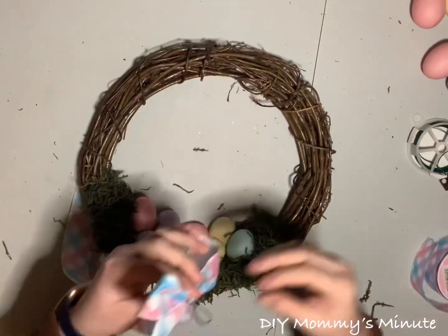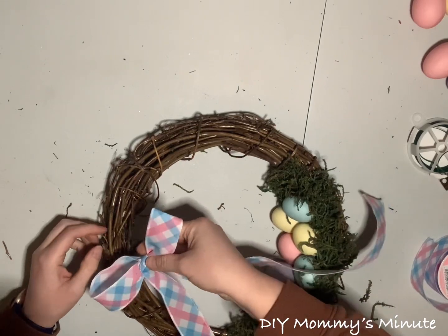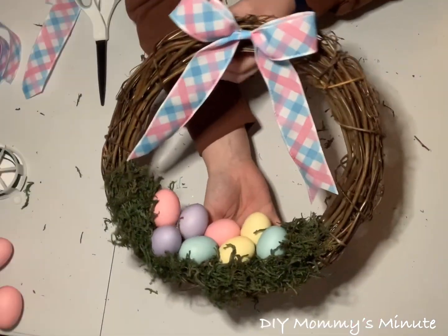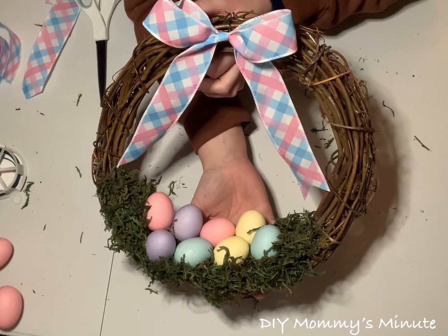If you're looking for a step-by-step bow tutorial, I do have one on my YouTube channel — I'll post the link in the description box. To attach this bow, I'm just going to use the twist ties and twist them through the grapevine at the very top. Trim the tails of the ribbon, and we're left with the cutest ever Easter nest for front door decor.